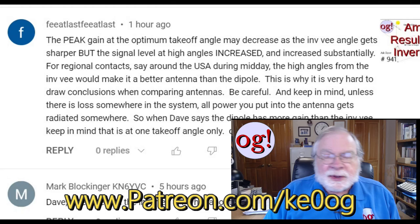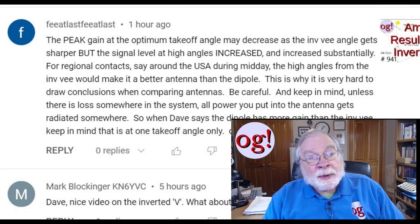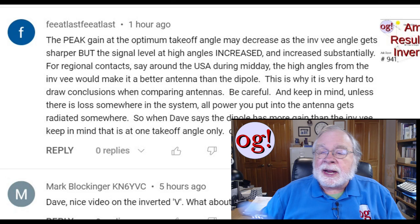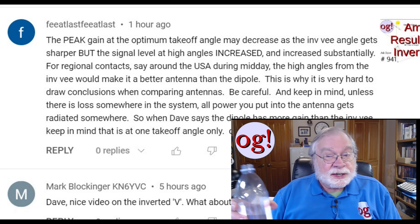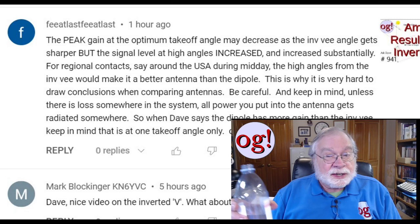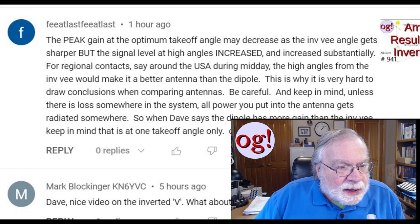Keep in mind: unless there's loss somewhere in the system, all the power you put into the antenna gets radiated somewhere — but that is not entirely true. There are ways to increase the ohmic resistance of the antenna. Instead of being radiated as RF, it's radiated as heat. If you were to take a clothes hanger and load it up on 80 meters, would you radiate? Yes, you really would — you might even get a contact. But it's a horrible antenna. I stand by my video.